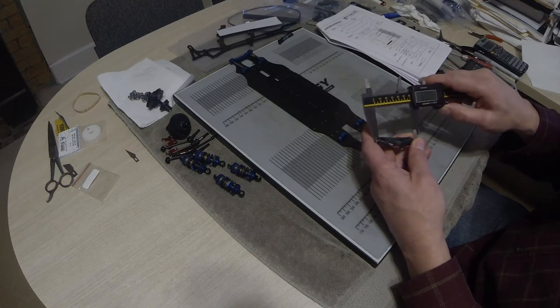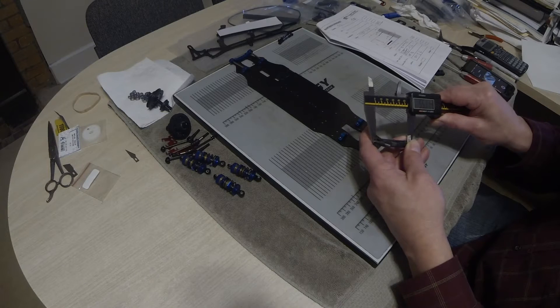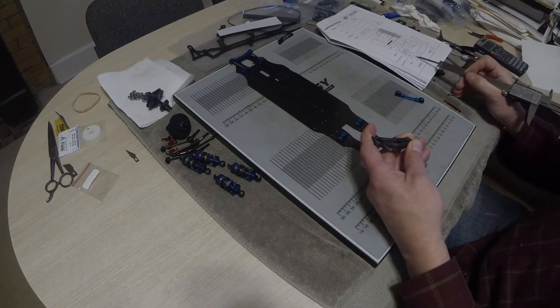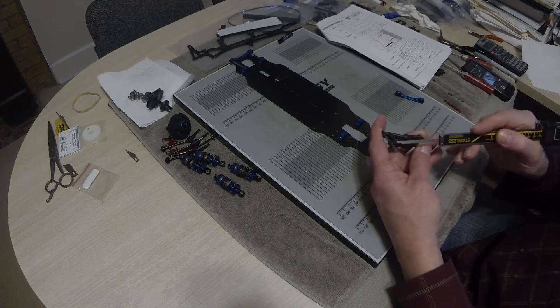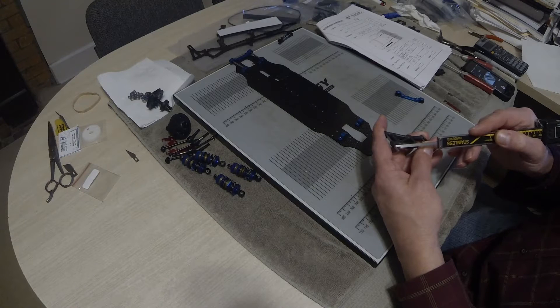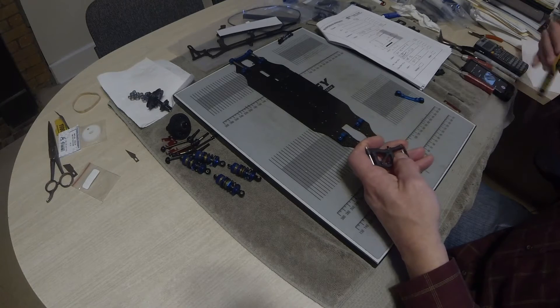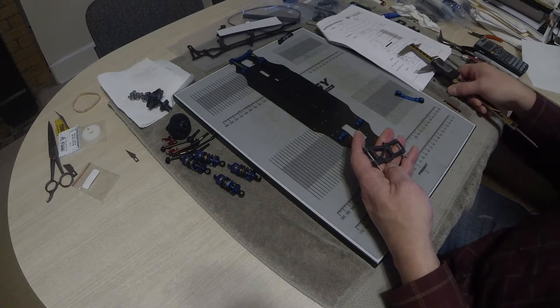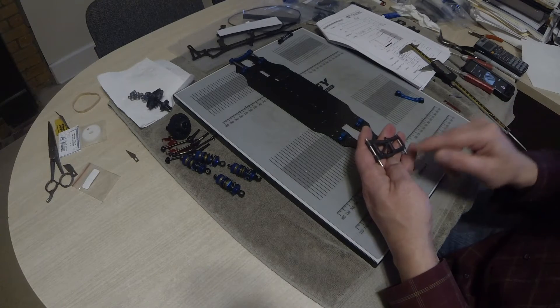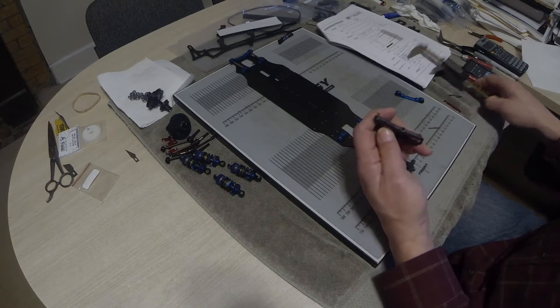For the hinge pin, just measure outside to outside of the pins and make sure you've got it as accurate as you can. What I've got here is 55.5 minus one half of the diameter of this hinge pin, which is 3mm divided by 2 (= 1.5), and then half the diameter of this pin which is 2mm. Taking all that into consideration, you've got 53 millimeters from center to center.